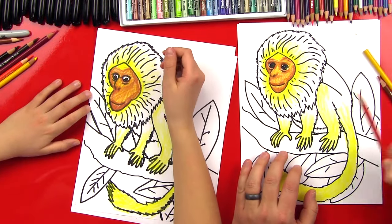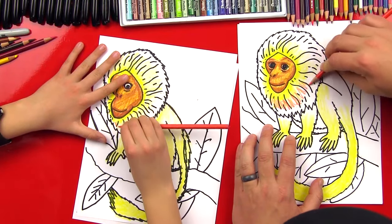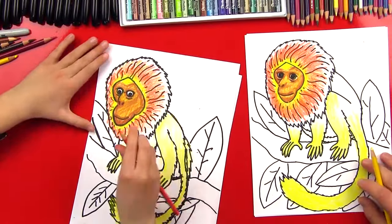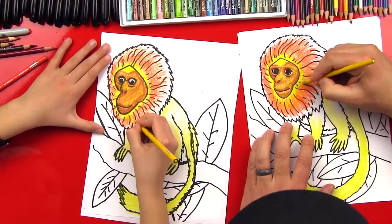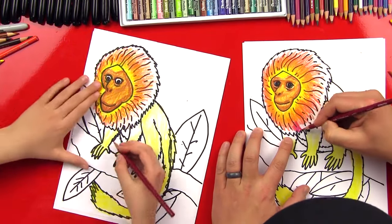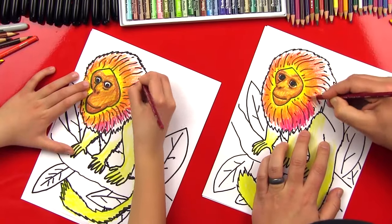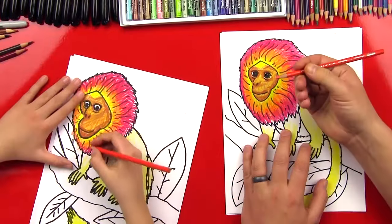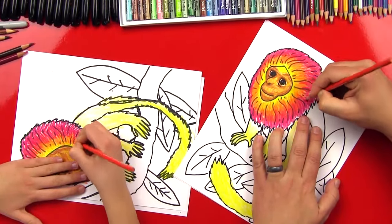Now we're going to get our yellow again and smooth out the blending on our monkey's face. Now we're ready for the next color — we're going to use orange and work on his mane some more. We're going to come around and put a layer of orange all the way around his mane and blend it into that yellow. Good job! Now let's get our yellow again and blend it into the orange — we don't want to go all the way across the orange, just the part where the yellow is blending into it. Now let's get our red and do a layer of red around the whole mane. Isn't it looking like fire? Yeah, it looks awesome! We don't want to cover up all the orange — we just want to start blending the orange into the red.